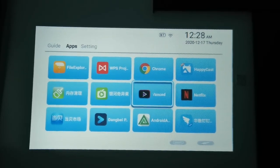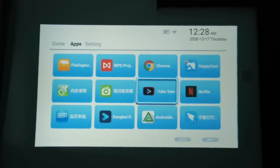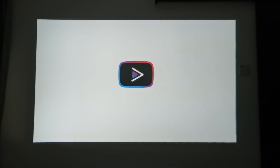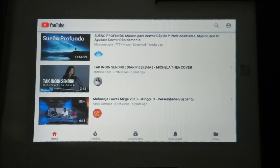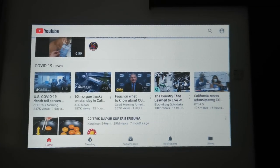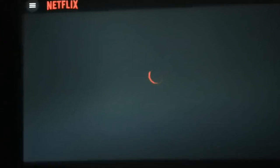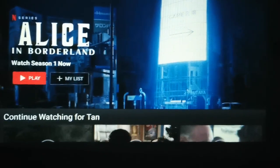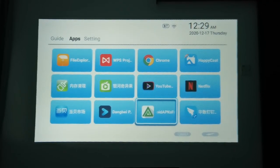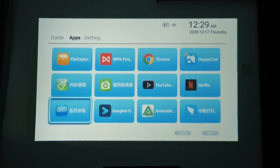Since we can't use YouTube, there's an equivalent app called YouTube Vanced. It looks exactly like YouTube and you can even sign in. We also have Netflix. There are some media players and a marketplace, but I don't usually use those built-in apps.